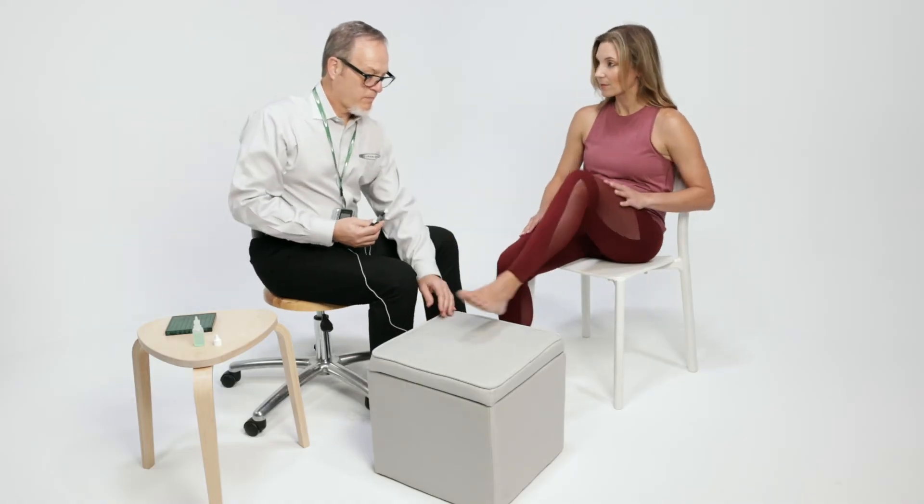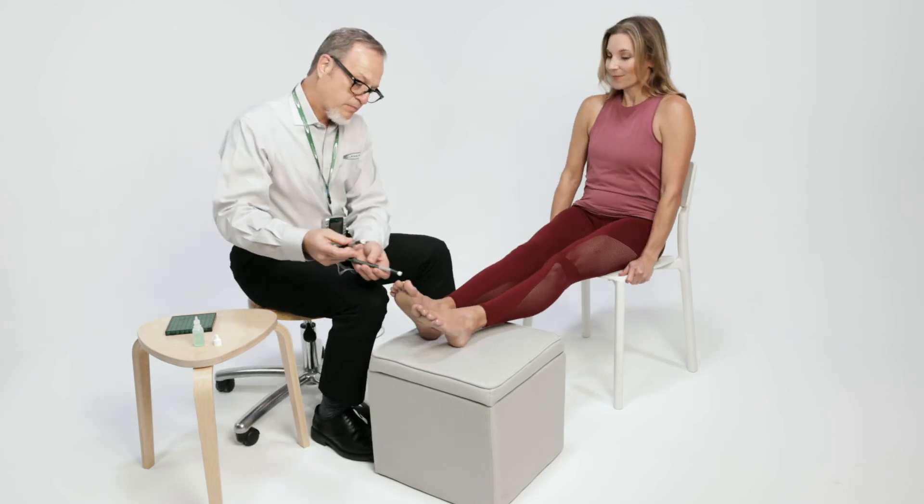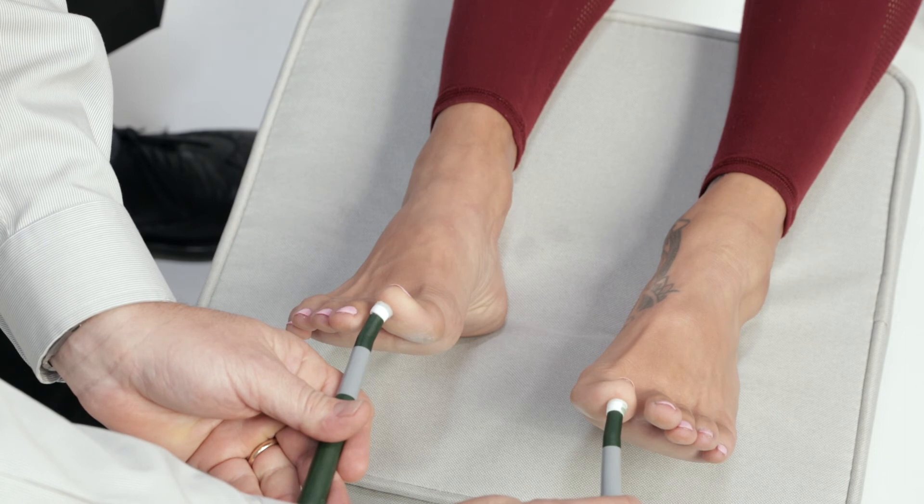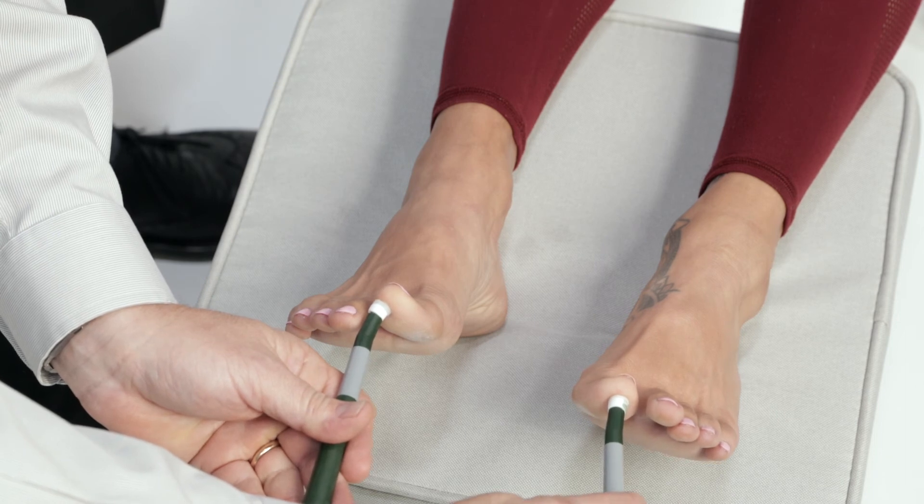The same strategy applied to the toes can be used to treat any problem in the legs, such as pain in the toes, feet, ankles, and knees, but not the hips. Hip pain requires local probe treatment.